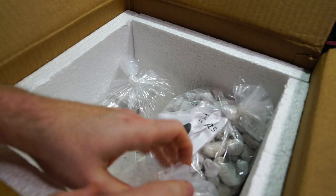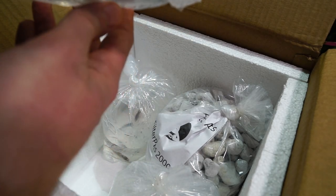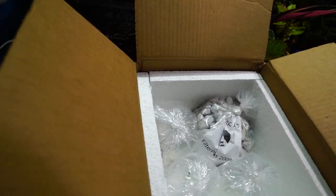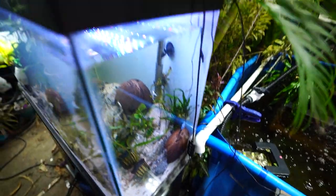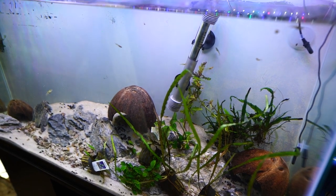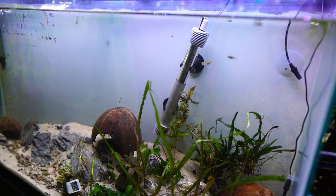Emerald dwarf rasboras — tank bred. They don't have any color on them because they've just been in the box. Same thing with the other fish: spotted — dotted tail kribs — kribensis. They're not going to color up for a while. None of them will. I need to turn the light off on the tank. I've decided to forego doing anything with aquascaping for a few more days because I'm waiting for another big bunch of plants to come in the mail, but it's all set up.